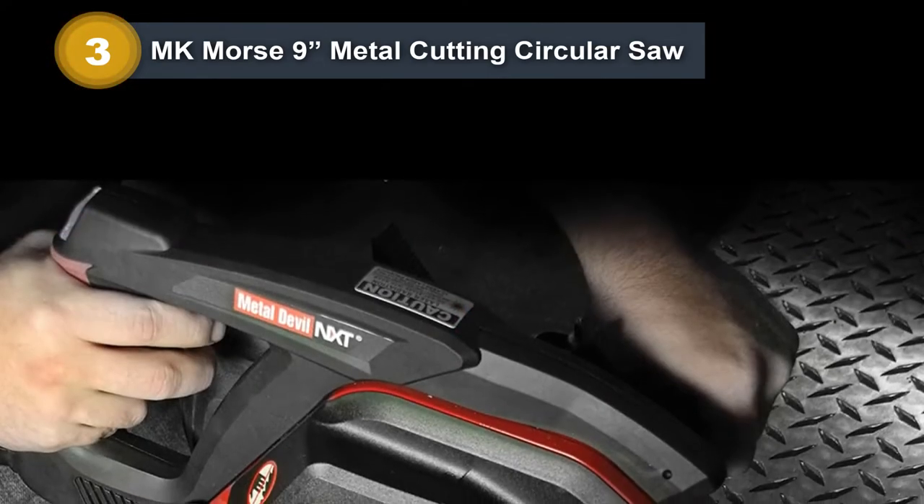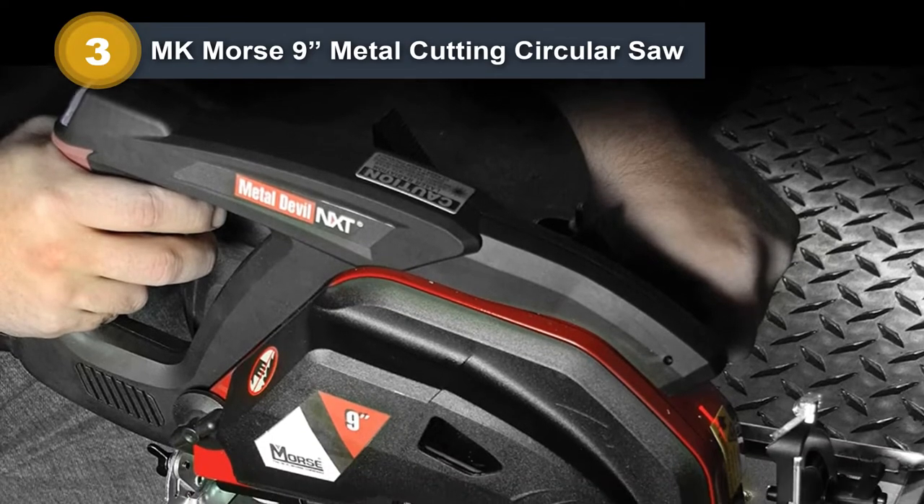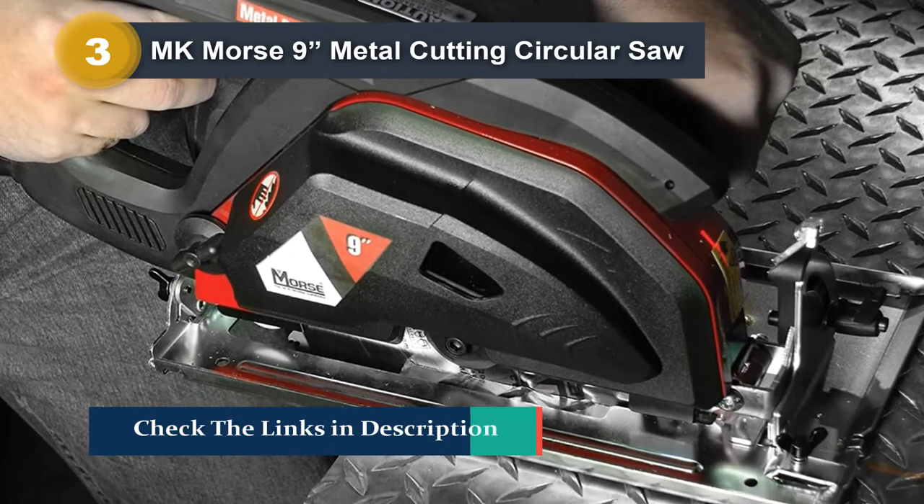Because this is a circular saw, the design of the handle is important, and the MKMorse doesn't disappoint with a comfortable, well-designed handle that prevents user fatigue and ensures that you can keep cutting for longer.